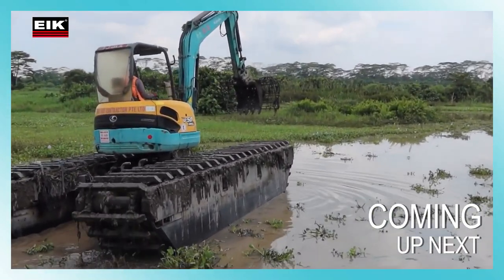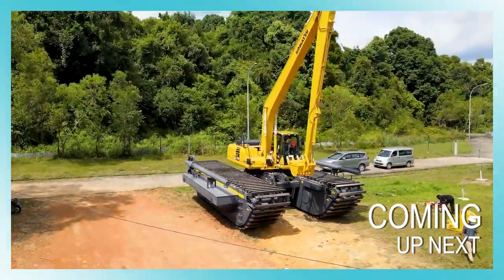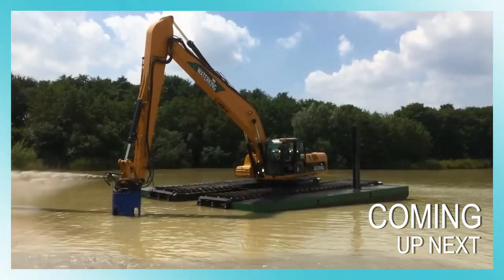Welcome to our channel. In this new video, let's follow the top 5 most impressive amphibious excavators in the world.